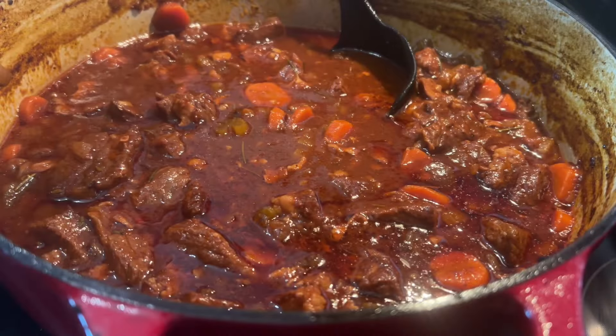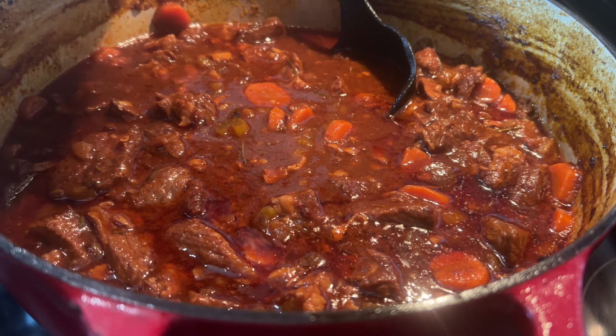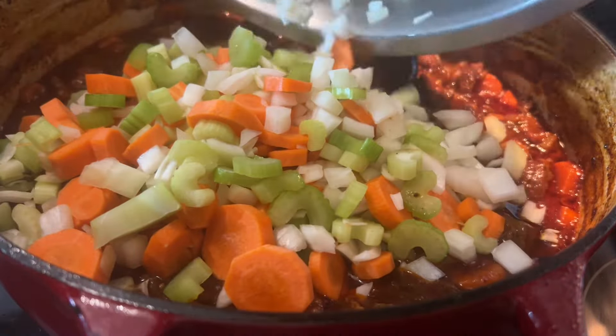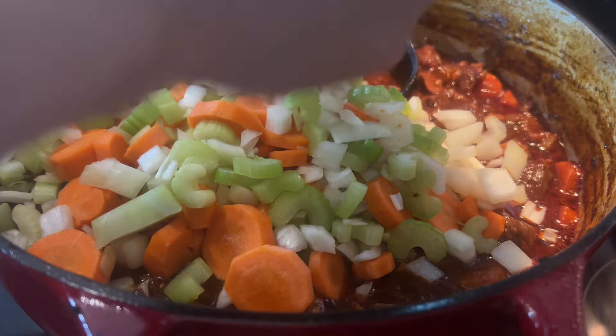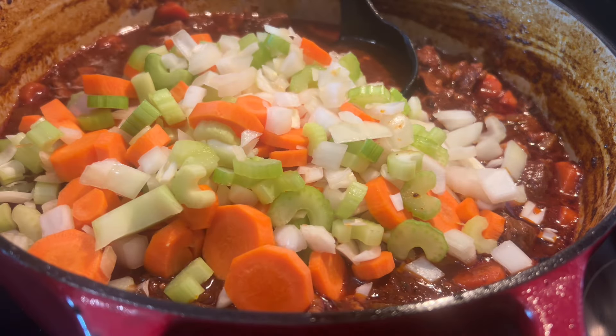Alright, so now it's been about two hours and twenty minutes. We're gonna go ahead and add the other half of the vegetables right back into the pot, then put it right back in the oven for another twenty to forty minutes — somewhere around there — until everything gets nice and tender but not overcooked and mushy.